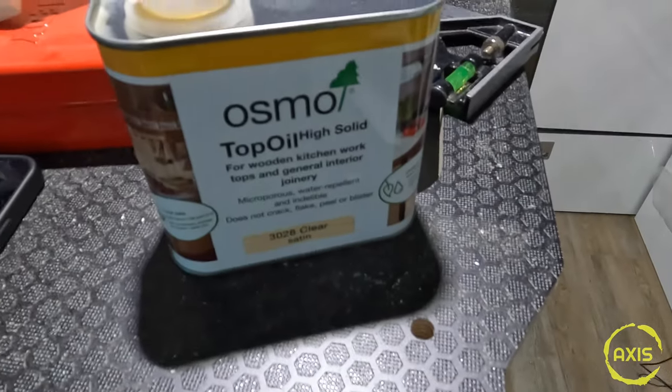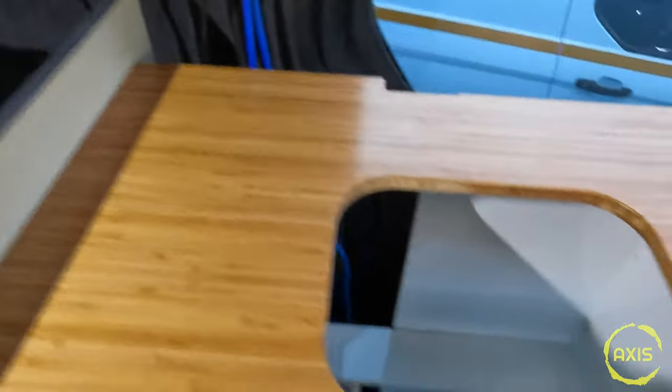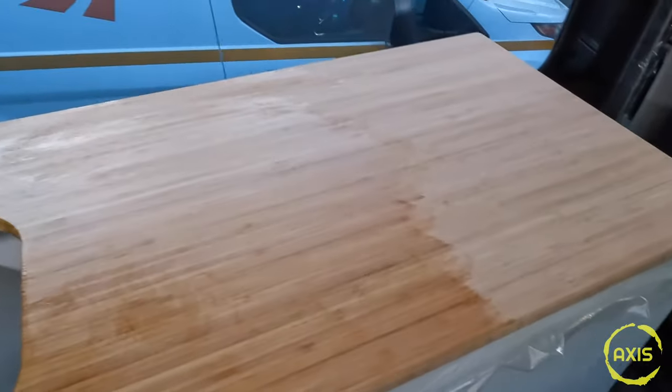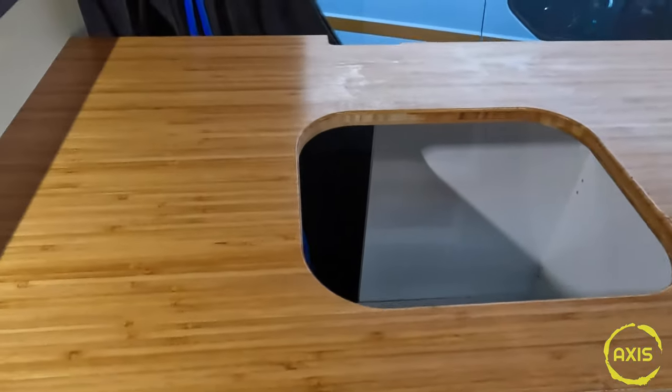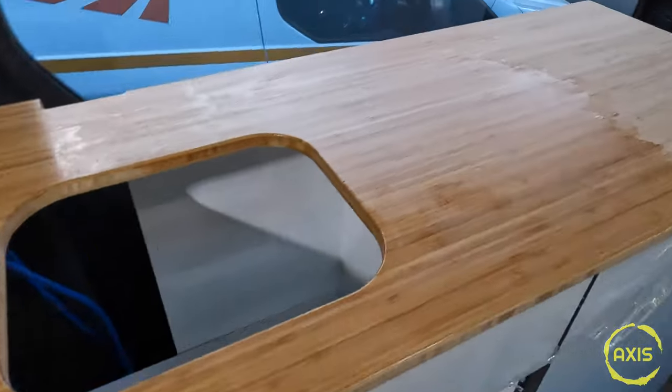Right, so I've got this stuff here - Osmo top oil, woodwork kitchen worktop oil. I've just started putting it on and you can see the difference. This is a clear satin finish. I thought I'd give it a coat first and let it dry while I'm flapping about, because I've got a tendency of putting stuff on top of it and leaving ring marks. Just using an edge sponge, putting it on to see what finish it comes up with.